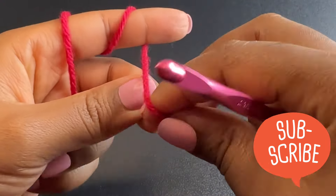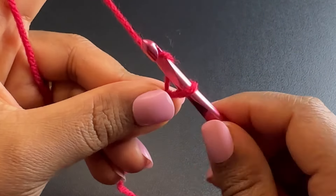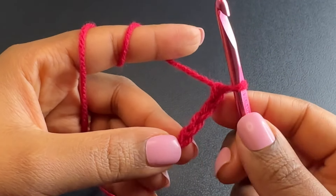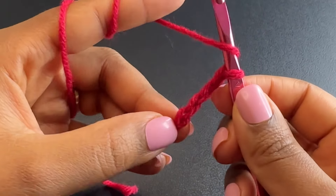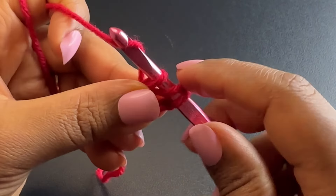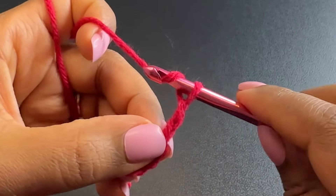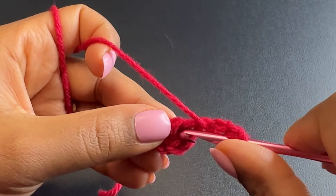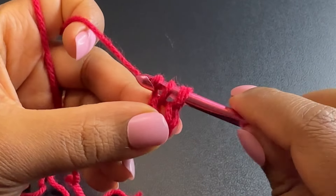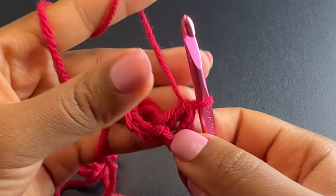We're starting with a slip knot. Then you're going to make a chain of four — that's two, three, and four. Then you're going to skip three and in the fourth chain you're going to yarn over and place there a double crochet. You'll have three loops on your hook: yarn over, pull through two, yarn over, pull through the last two. Chain three, yarn over, and insert your hook between the chain and the double crochet and place there a double crochet. This is what we're going to use as our foundation chain.